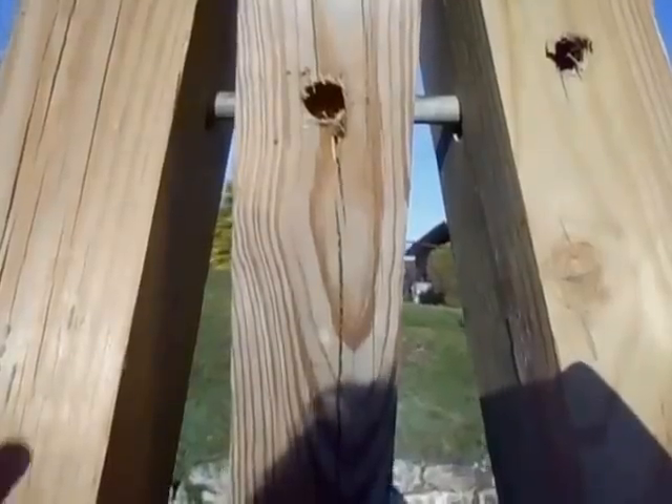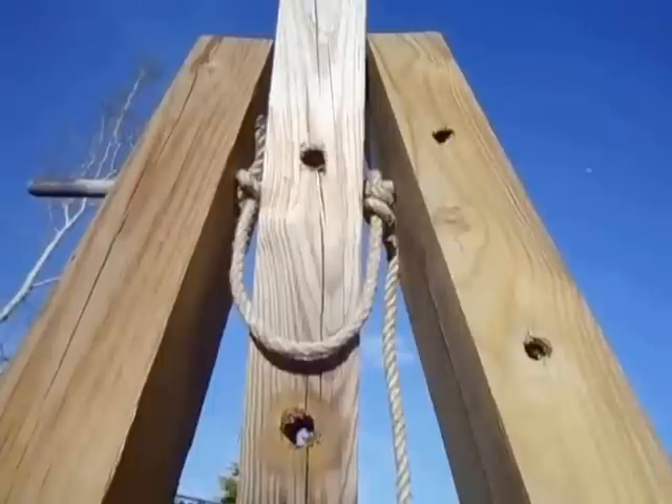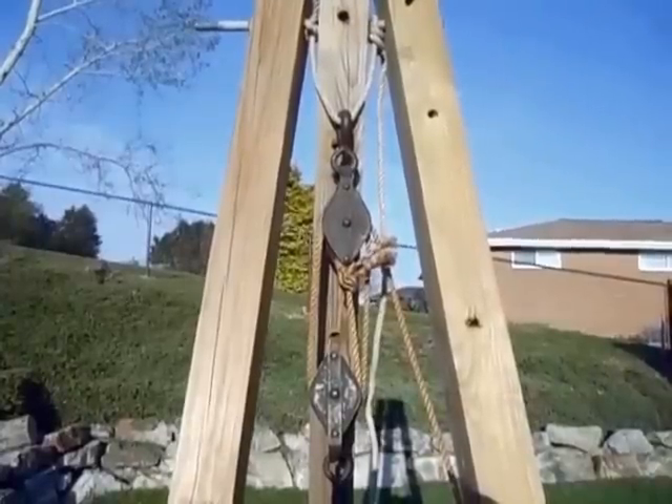Then what you want to do is tie a rope here and here, so it hangs down in a loop right here. I just tied a couple of half hitches like that. Then you just take your double block pulleys and hang them just like that.